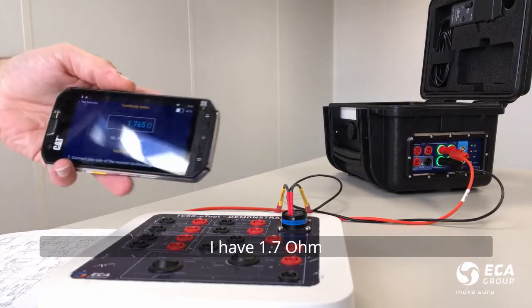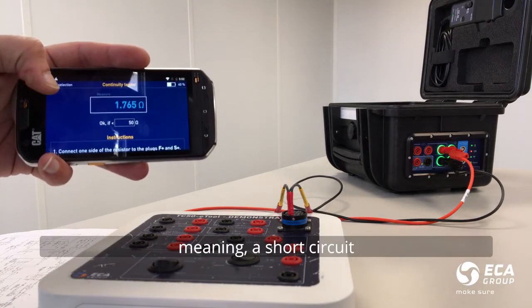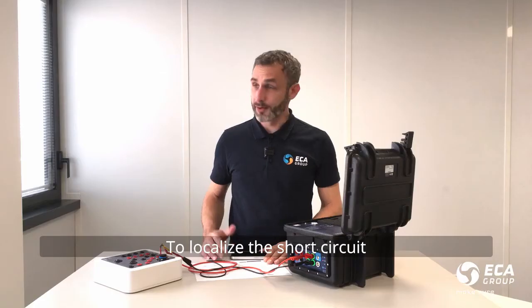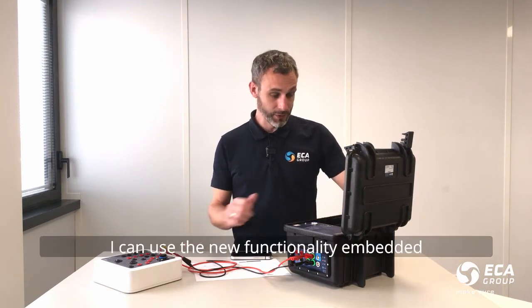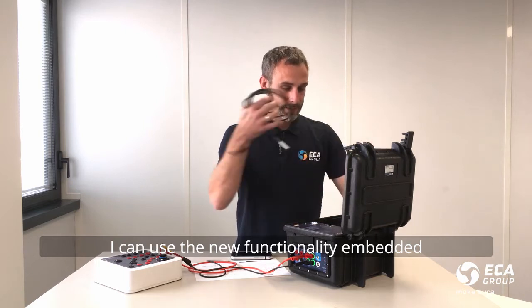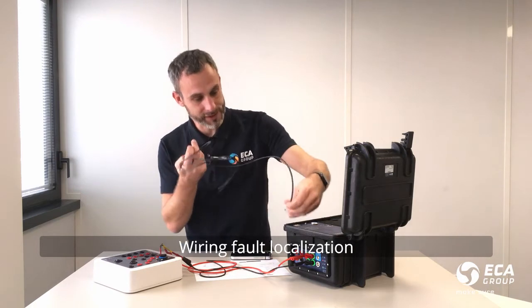In that case, I have 1.7 ohm, meaning I have a short somewhere in my circuit. In order to localize where the short is, I can use the new functionality which is embedded in the TC50e tool, which is called wiring fault location.